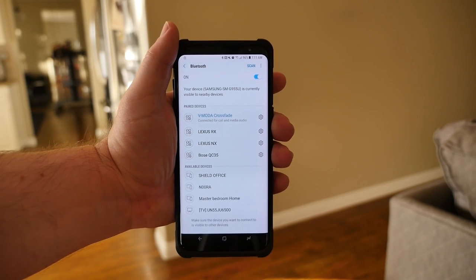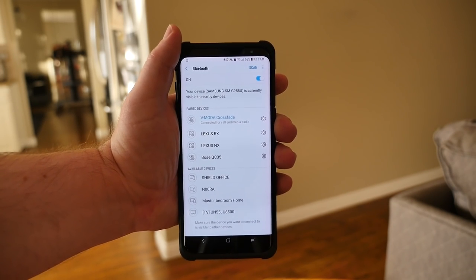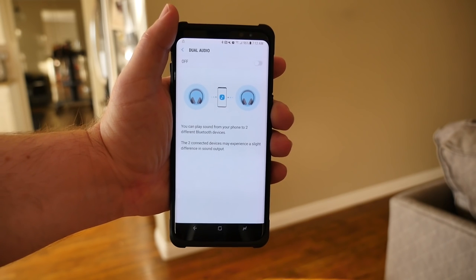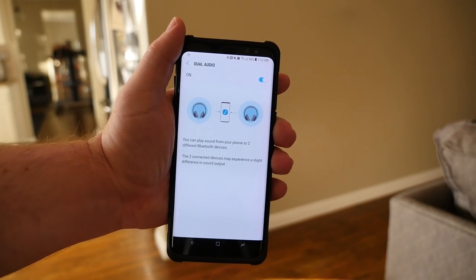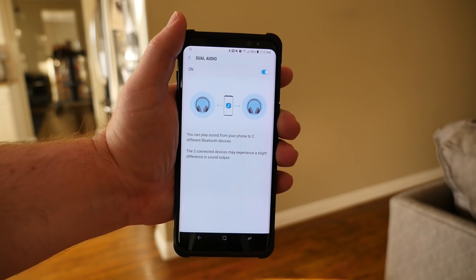Next, while you're in Bluetooth settings — and even if you already have two headphones hooked up, make sure you go to Bluetooth settings the same way we just did — in the top right, hit those three dots and go to Dual Audio. Once you're in Dual Audio, you'll see an on/off switch. Simply hit on.